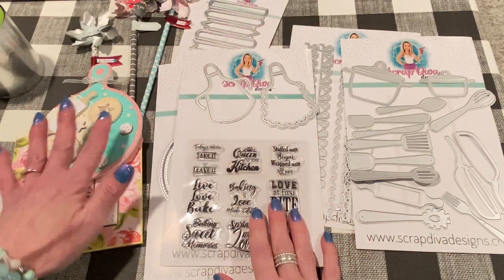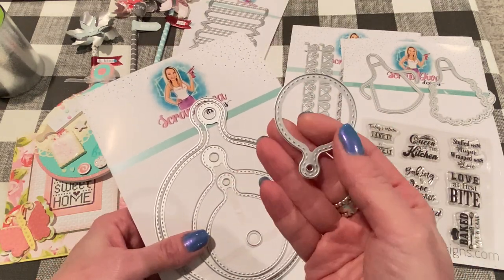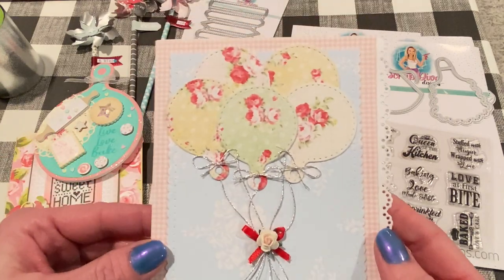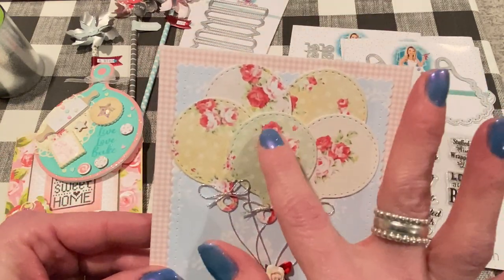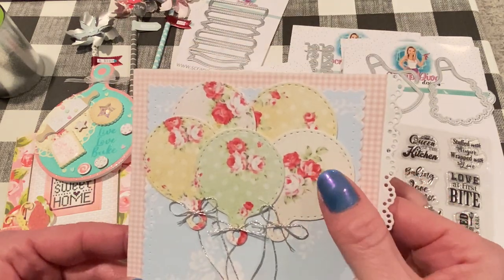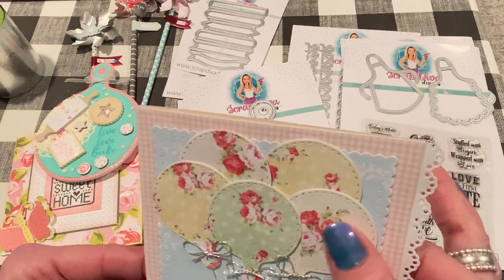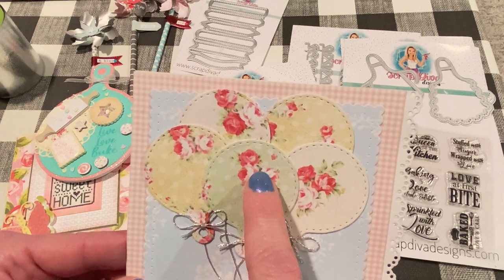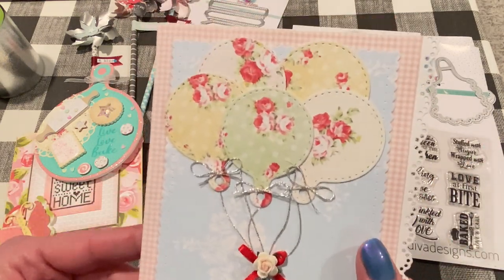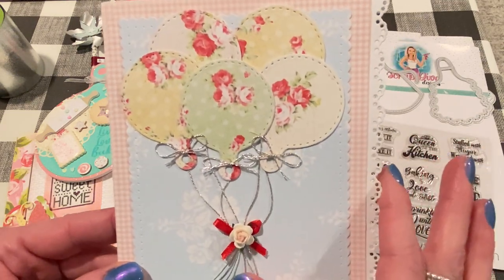I wanted to show you another way to use these round charcuterie boards. When I first saw them, I thought they really looked like balloons. So I made a birthday card using the smallest size for a bouquet of balloons — aren't they sweet? I love that they're stitched and I love big round balloons. I cut it out five times and layered it with 110-pound cardstock and printed paper to make them more sturdy. The floral paper is a digital paper from the Aralamija shop on Etsy. I used some silver thread from Michaels for the balloon strings.